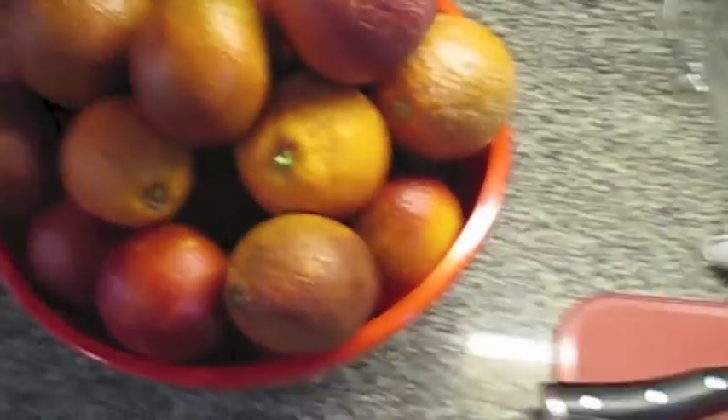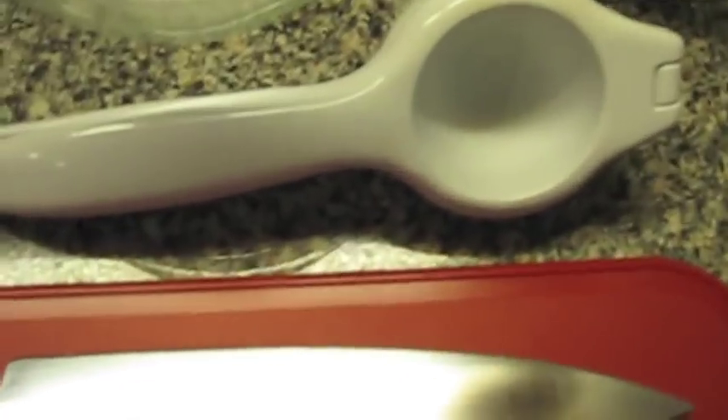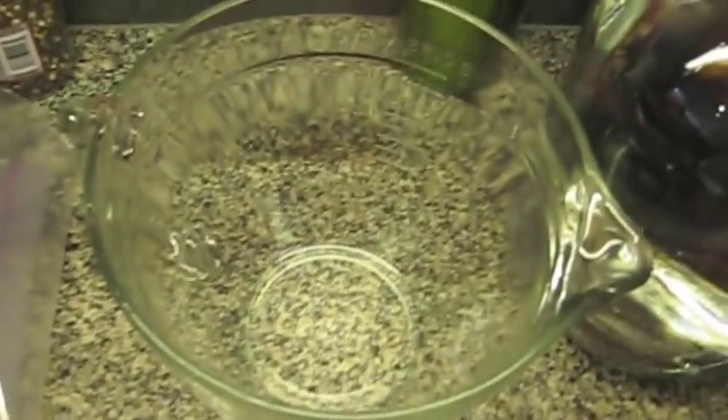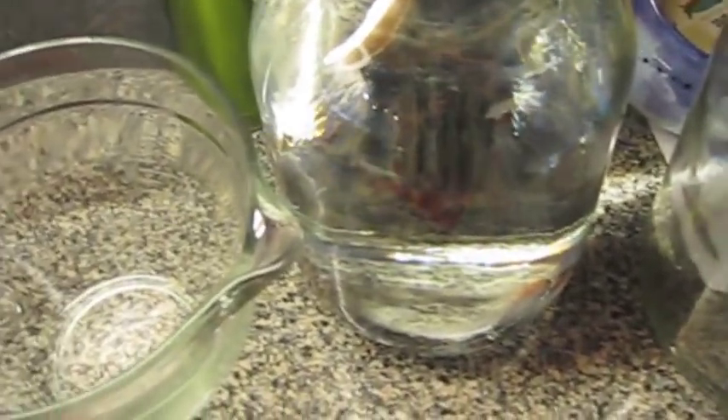So what I'll be using over here is a cutting board, knife, and gloves because they are blood oranges and they will stain. A zip top bag for the zest, a citrus juicer. I'll be putting the juice into the two-quart measuring cup for the time being, and as it gets full, put it into one of these one-gallon jugs. So yeah, that's the plan.